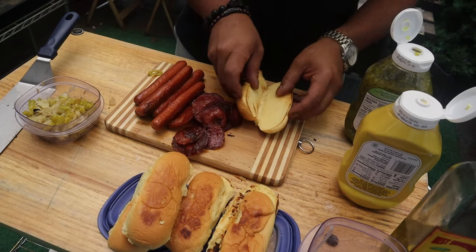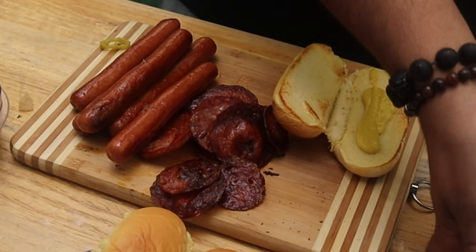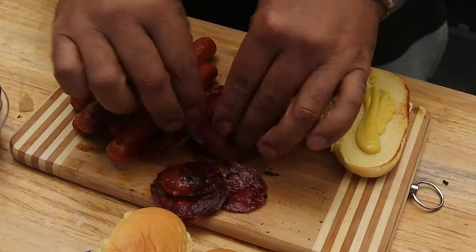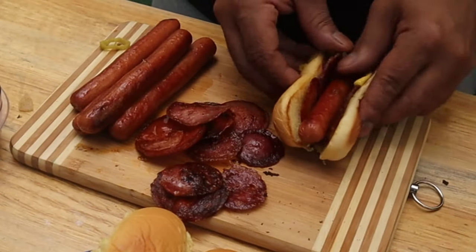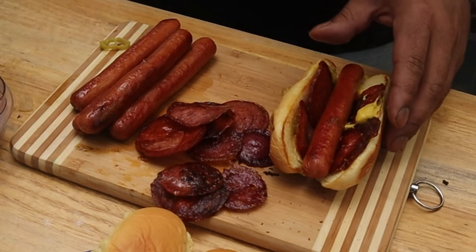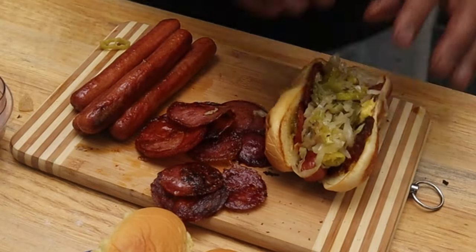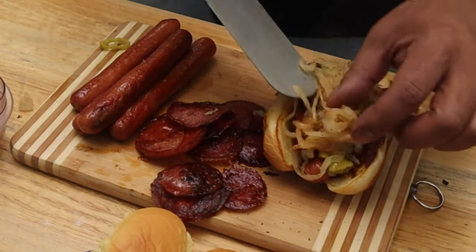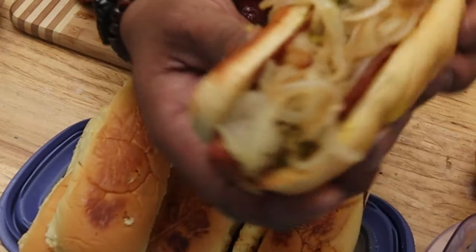All right, first thing we're doing — getting a bun. We're going to put on one side some nice yellow mustard, just like that. The other side, some relish. Beautiful. Then you're going to put the salami on both sides. Real nice. There you go. The hot dog right there. Then you're going to come with a little bit of that cabbage with the banana peppers and slap it on, with a little bit of that nice sweet onion. That looks delicious.